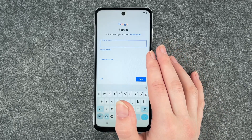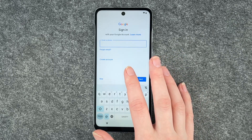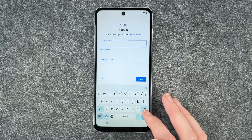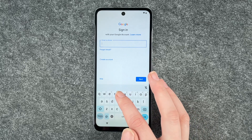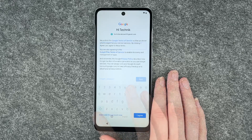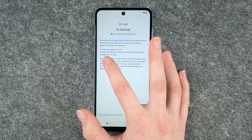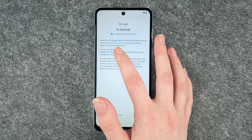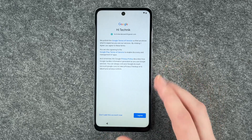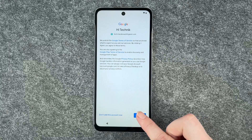You can now sign into your Google account, which also helps you in the Play Store. If you don't have a Google account, you can totally go ahead and create one. I'm going to put in my email now, click on next and put in my password. Now we have the Google Terms of Service, the Google Play Terms of Service and the Privacy Policy. You can click on these and read more information, but you pretty much have to say I agree. So we say I agree.